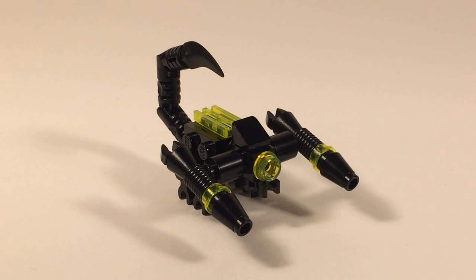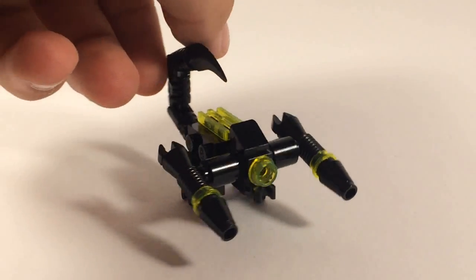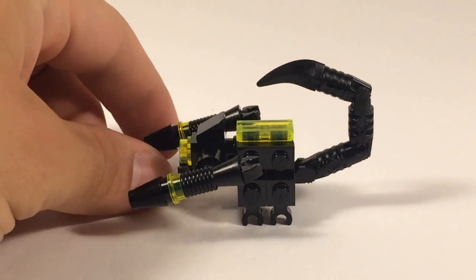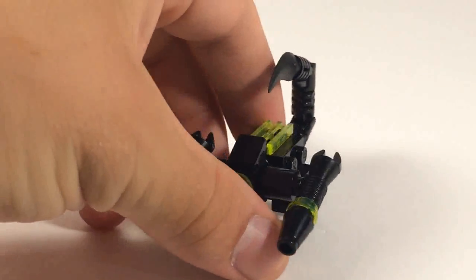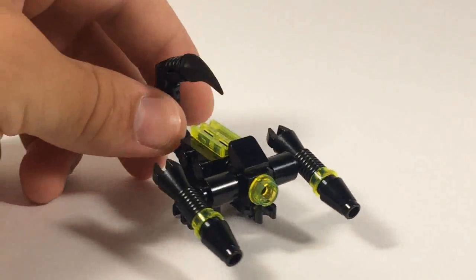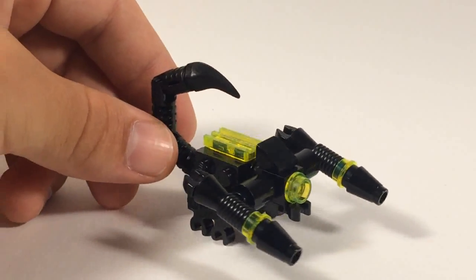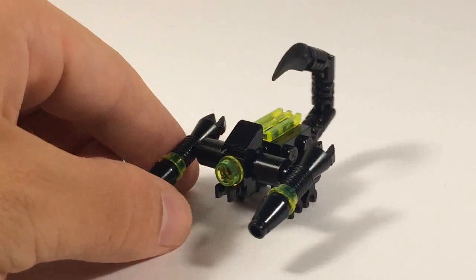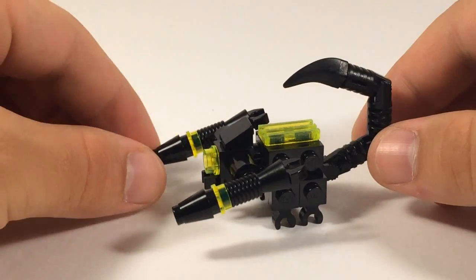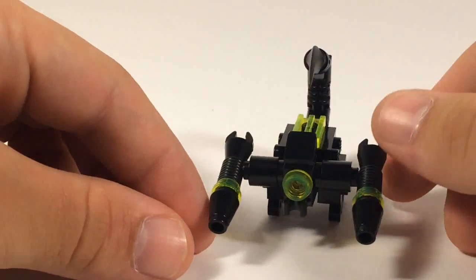Hello YouTube, it's Mindbender here and I have a scorpion. Those of you who were around when my channel was brand new will probably remember this scorpion for being one of my very first builds. It's pretty simple, not too complicated. The transformation is equally simple and the robot mode is equally not too complicated. So all around there's just not a whole lot to this build, but when I first built it I really liked it, and especially what I liked about it were its colors. I like the neon green on the black — it looked really cool to me.